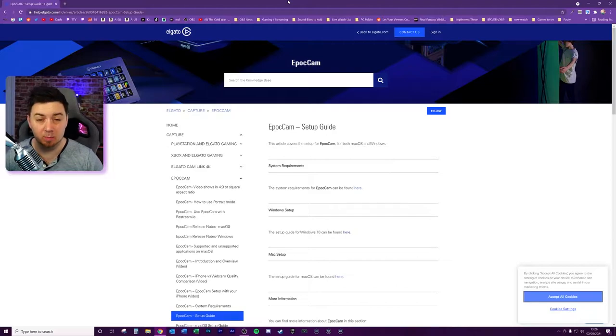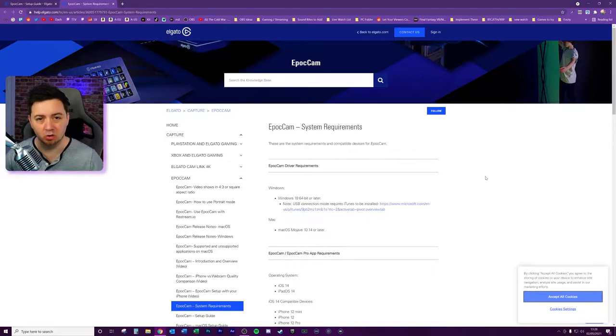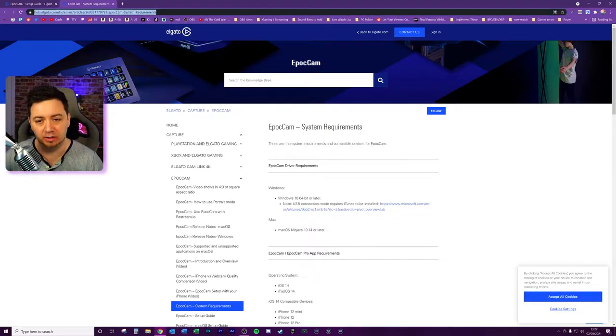EpocCam was acquired by Elgato not too long ago — about a year ago — and Elgato are increasingly moving into more standard non-streaming markets for their products, for example green screens and things like that. Not just anybody can set up EpocCam though; you do need to have compatibility. You may want to check before you go ahead. I'll link the system requirements page in the description below.